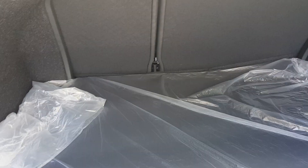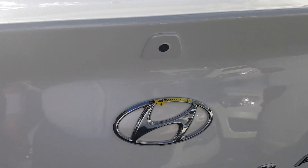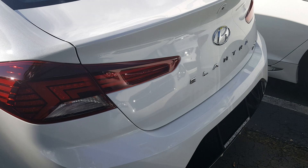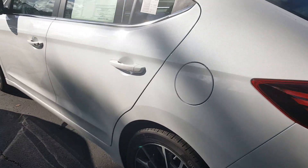Popping the trunk, you can see a decent amount of cargo space with 60/40 split-folding seats and a cargo net. The backup camera has been repositioned just above the Hyundai logo, which is a nice touch. I really like this new tail light design — it's very modern with a nice LED look. Overall it's a nice looking car.